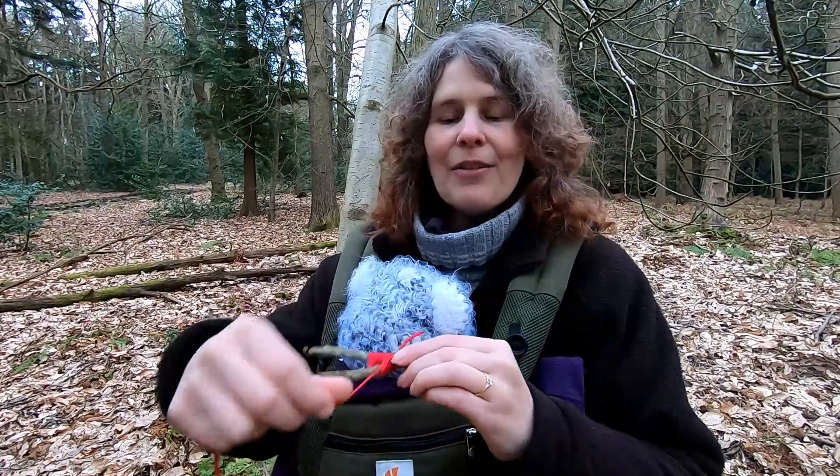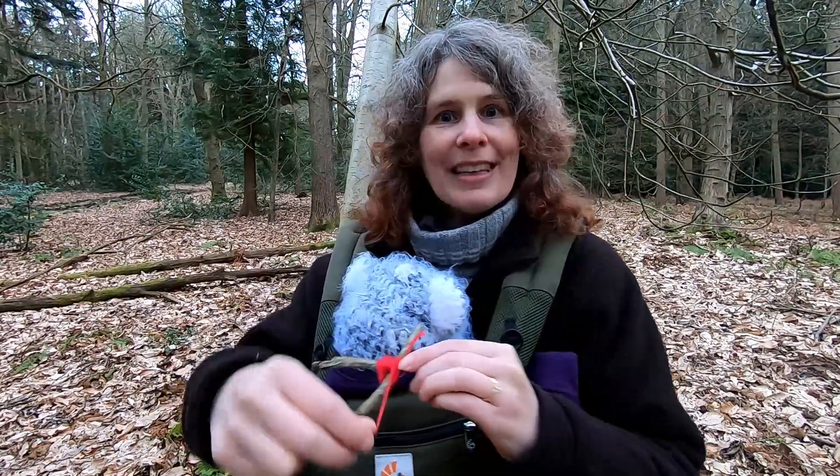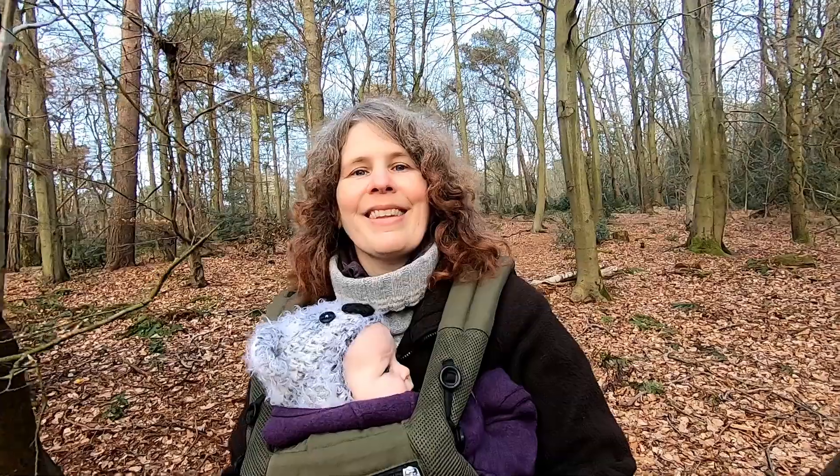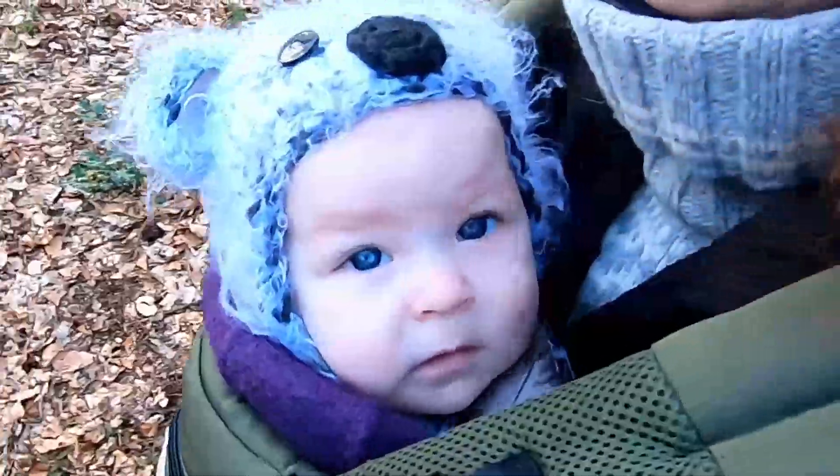Rowan tree and red thread makes the witches tine their speed. Hi, I'm Lou and this is Lily Row and today we're out in the woods on the lookout for rowan trees.